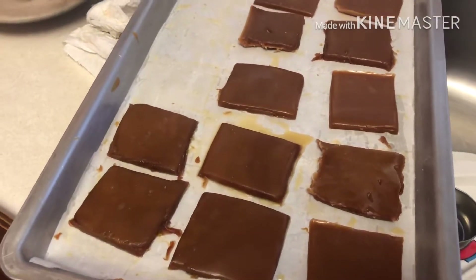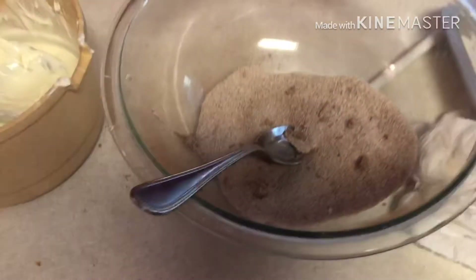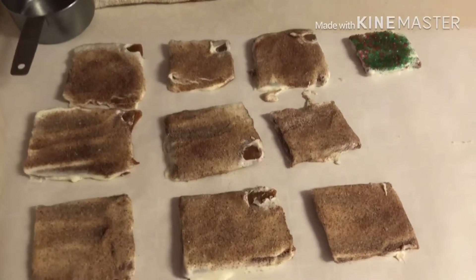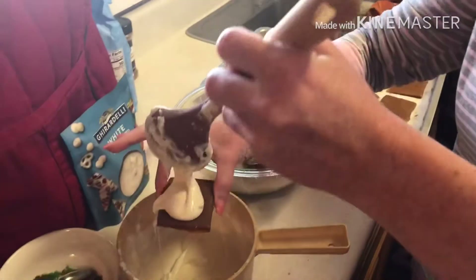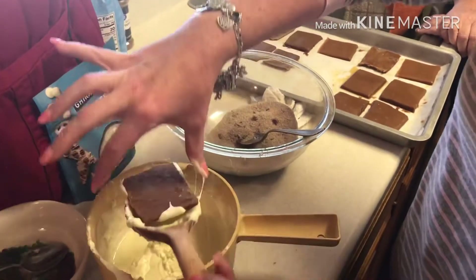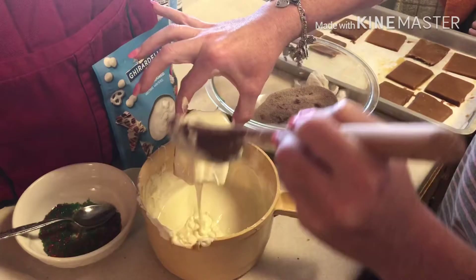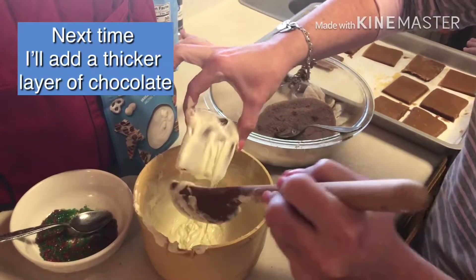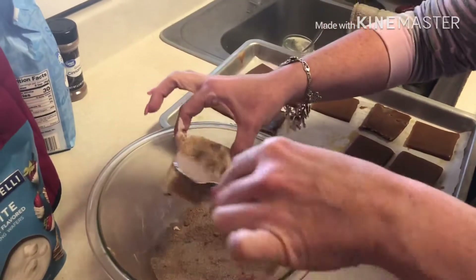We perforated all the toffee, put it in the refrigerator for about 20 to 25 minutes, let it get hard, then melted our Ghirardelli chocolate in a microwave-safe bowl. Now we dip the pieces in the white chocolate, then put the cinnamon sugar on them. It's pretty messy — not sure exactly how they do it at Disneyland — but I just wipe off the excess and sprinkle the cinnamon sugar all over.